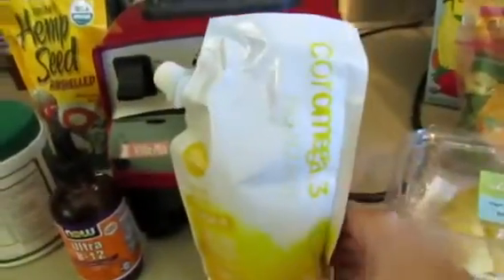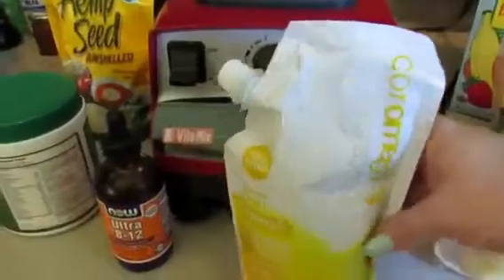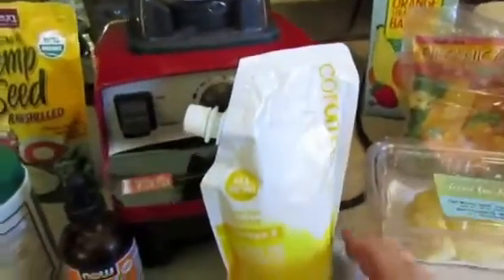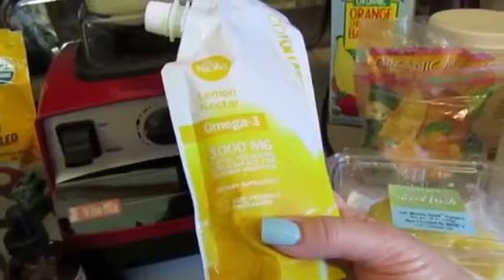And if you guys notice — if you watched my clutch box, I got this in there. It's a lemon flavor, and again you don't really taste the lemon, it just enhances the flavoring. And per serving, this is 3,000 milligrams of fish oil.